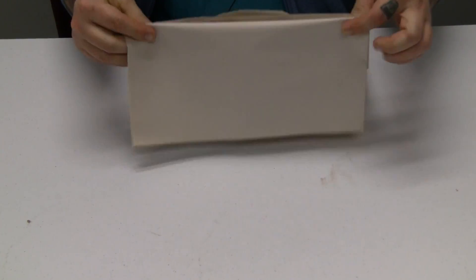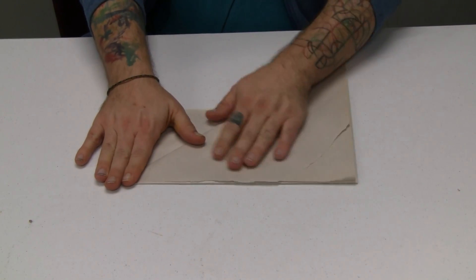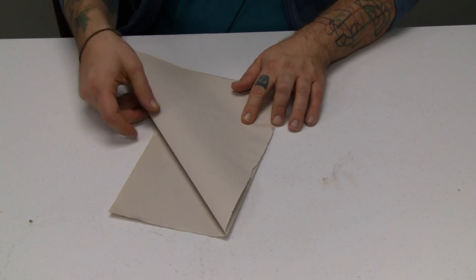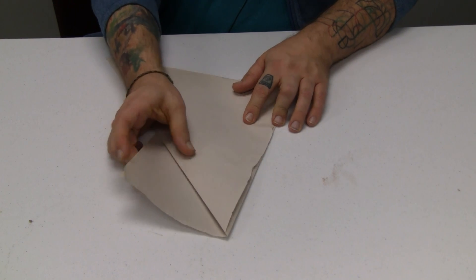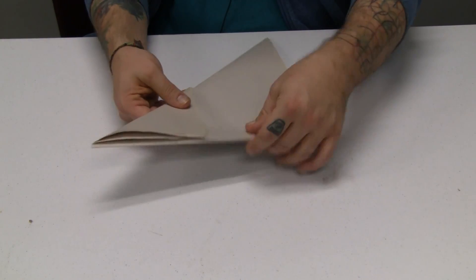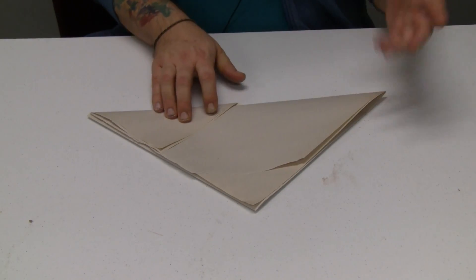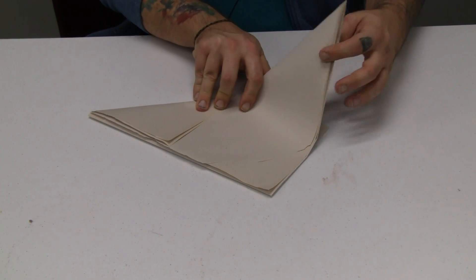You're going to want to fold that rectangle back, behind. And then whatever excess you have — if it's a normal size newspaper it would probably come out a little further — you just want to fold that over. So basically you're just making one big triangle. If you have a triangle sheet of paper, you can just use that and bypass the whole thing.